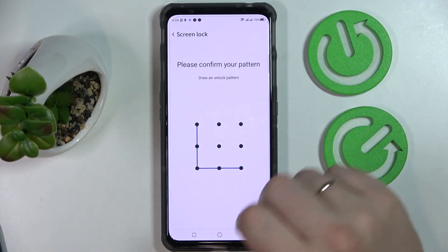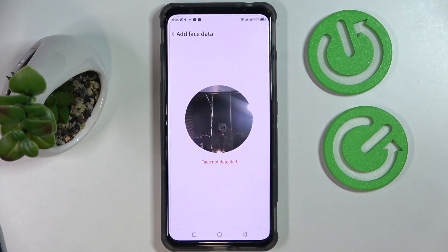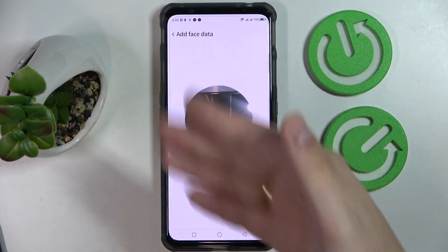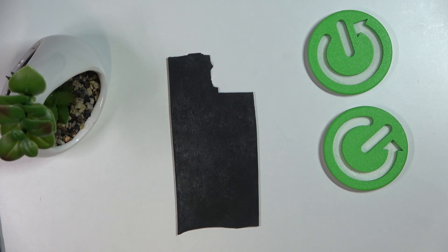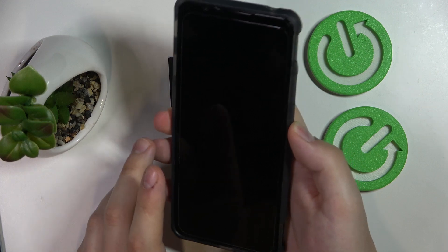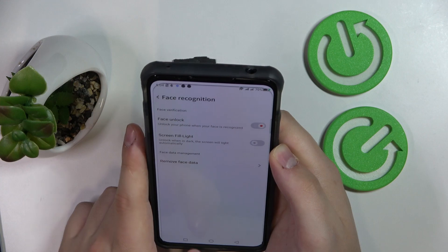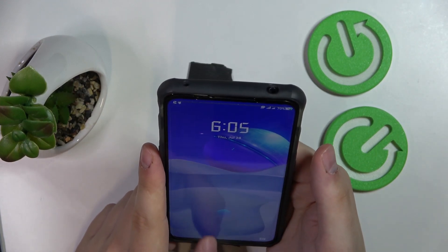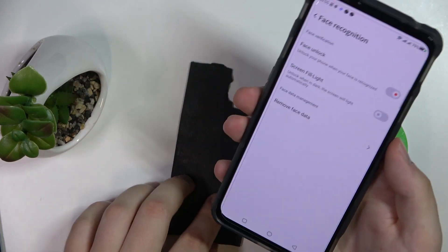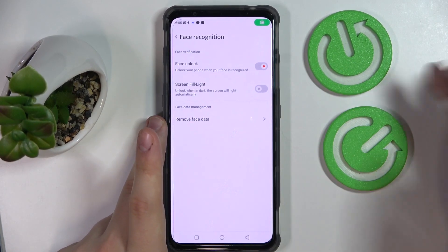Let's go ahead and activate face unlock as well. Allow it to use the camera. To enroll, simply place your face inside the circle frame and get it scanned — I'll do it off-screen real quick. My face has been successfully enrolled. Let's test it out. As you can see, once I align the selfie camera with my face, the screen gets successfully unlocked. It works just fine.